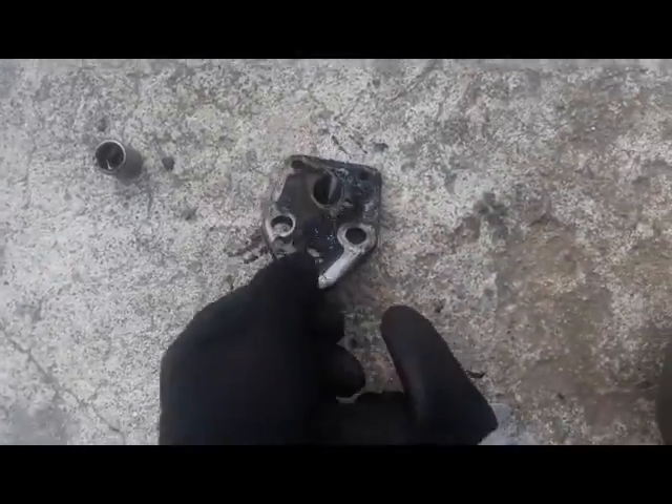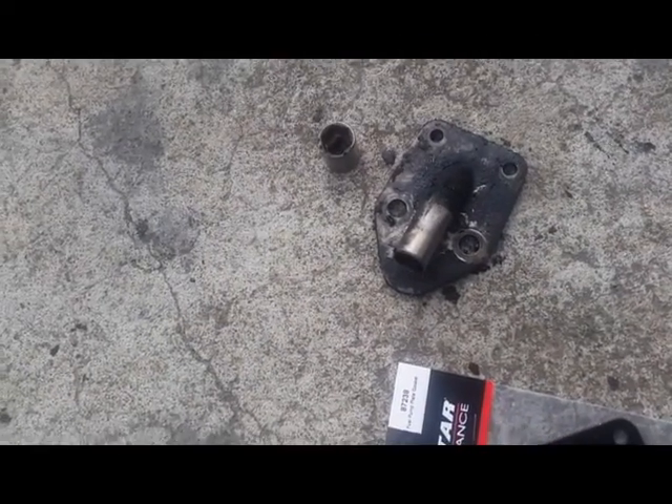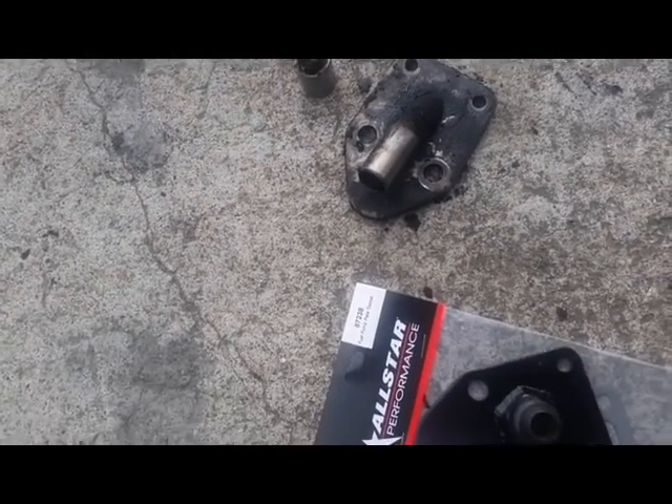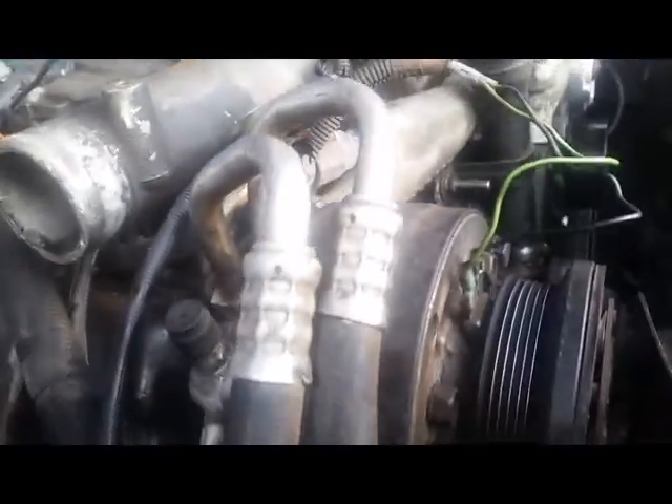The biggest difference is of course the AN fitting right here versus the old setup. Torqued all the bolts to the German torque spec — good and tight. Reassembled most of it, threw the bracket back on with the compressor.